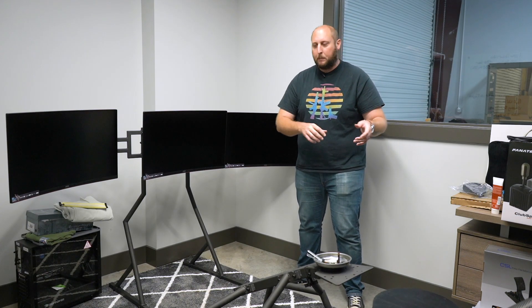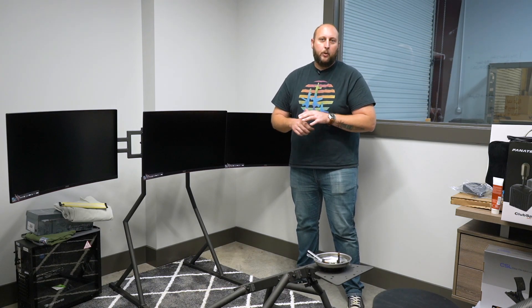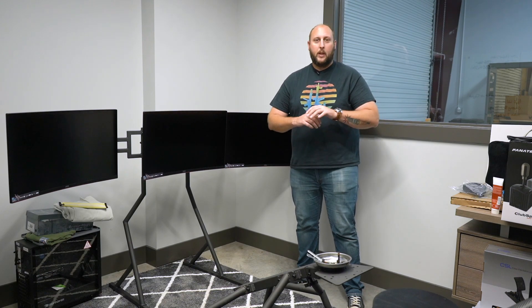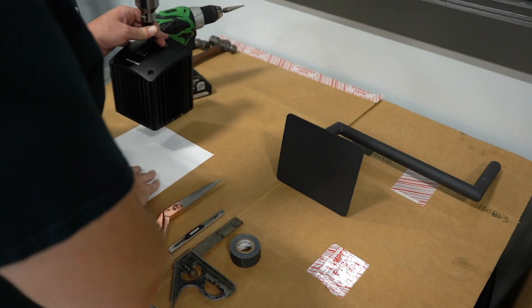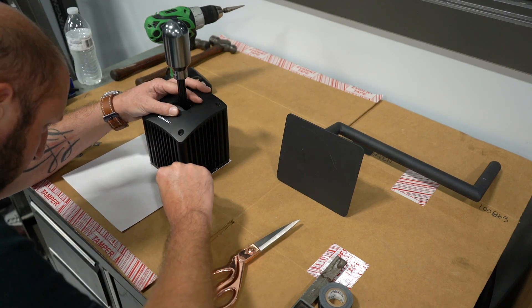The next step is we're going to take the cockpit, get it back under here, and then I've got to get the pedals, the steering wheel, and the shifter mounted. We have to make a template for that, so we're going to go back out in the shop and I'm going to show you guys how we get all that mounted up. Making the template for the shifter is actually pretty easy. All you need is a piece of paper, a razor blade, some tape, and a ruler.